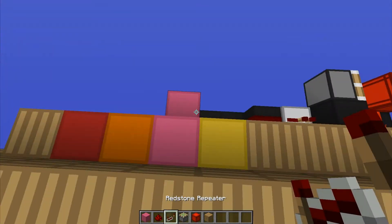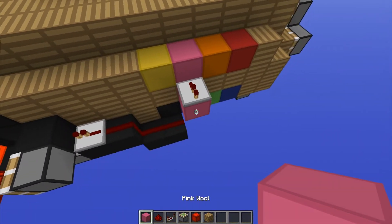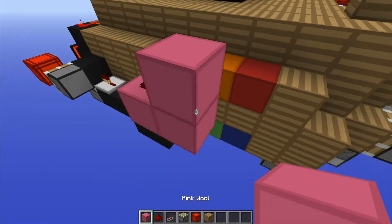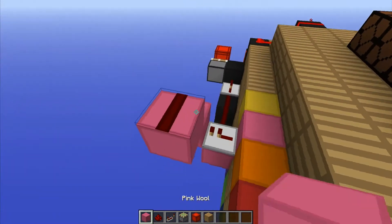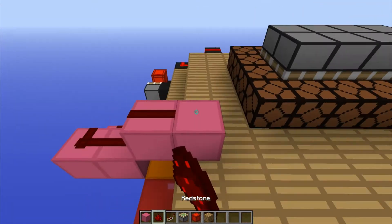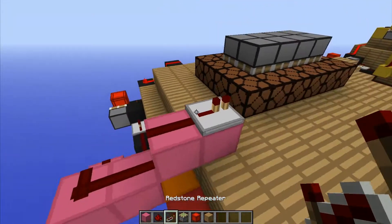Alright, coming out of it we have a redstone repeater that goes into a block, and then that block has redstone on top. Up to the side like this, redstone on top of that, over one, up and over two, redstone on the first one, and a repeater on the second one.